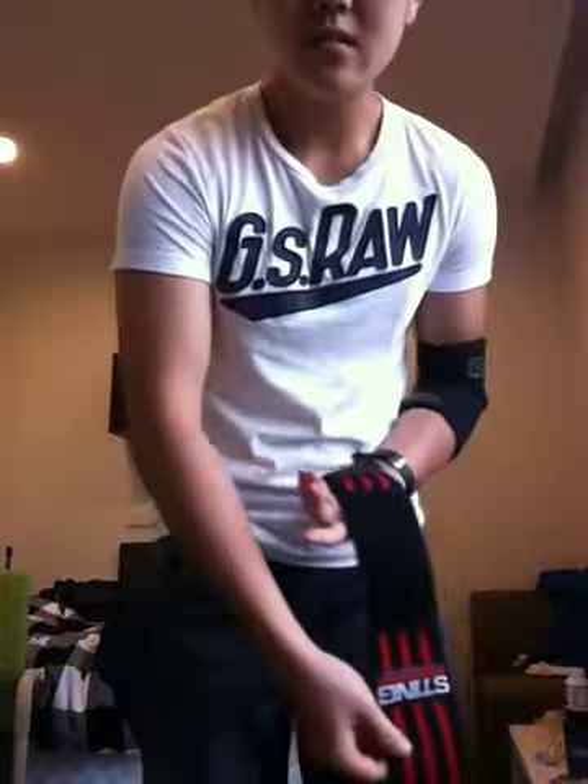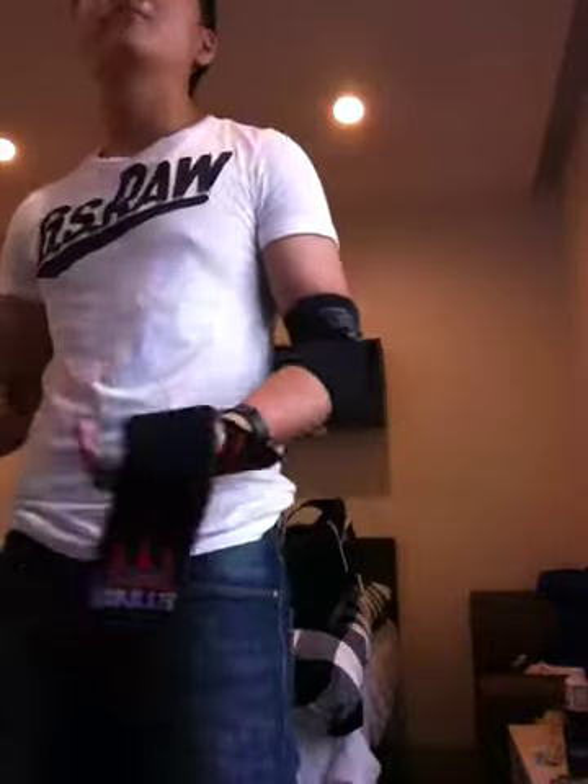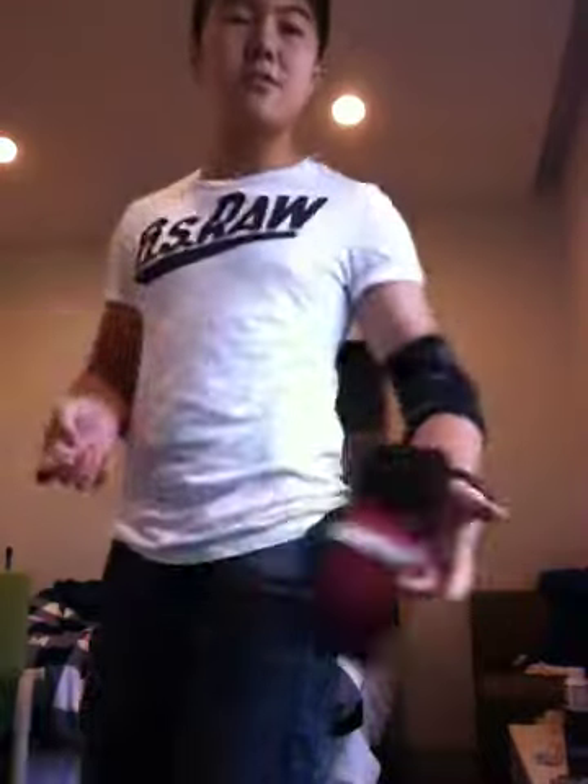Okay, so it's supposed to look like this — like that. I don't have a barbell or a dumbbell, need to find some.